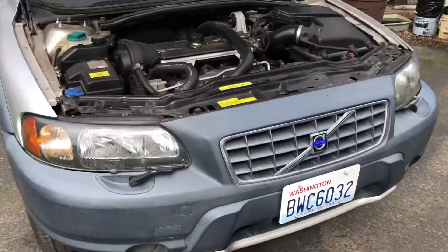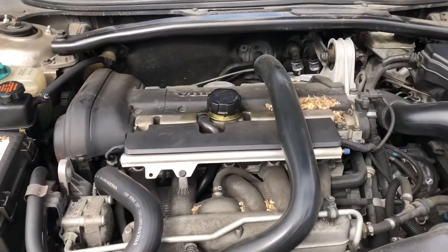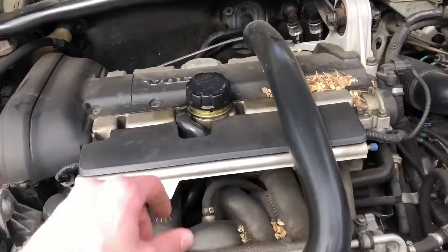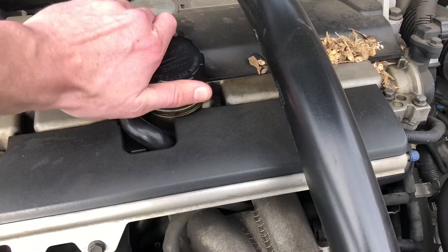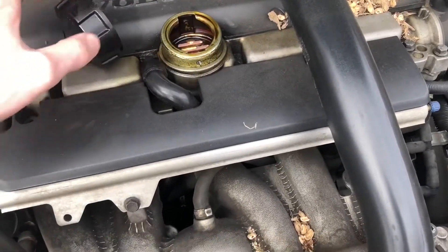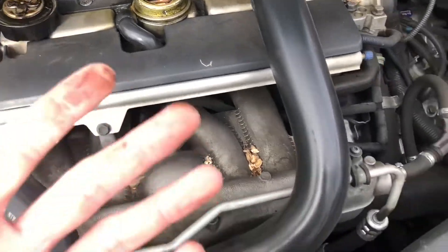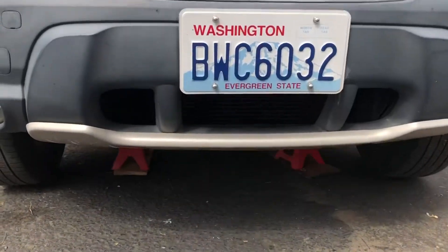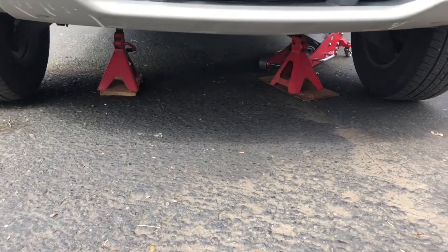Next up is draining the oil. First thing to do when draining is open up your oil fill cap on the top of the engine so the oil can drain out all the way easily. Then I'll show you what I set up under there — the pan and the cardboard.